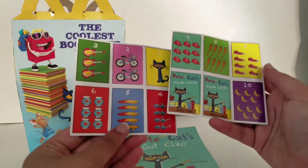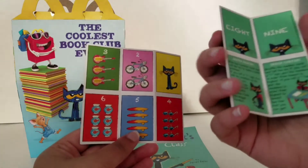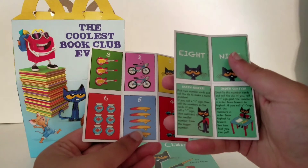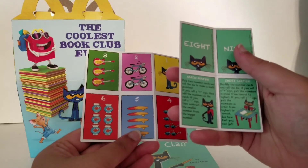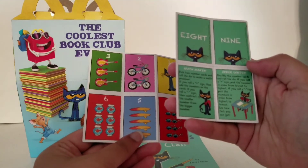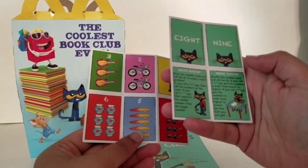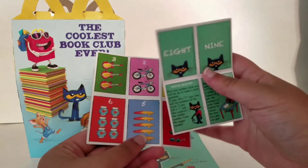We have 1 through 10. It says Pete the Cat's Flash Cards Directions. It says pick two numbered cards and roll the die to make a math problem. If you roll a plus sign then add; if you get a minus sign then subtract. There is also an order sorter: if you get a plus you put the numbers in order from lowest to highest, and if you roll a minus sign put the numbers in order from highest to lowest. See how fast you can go.